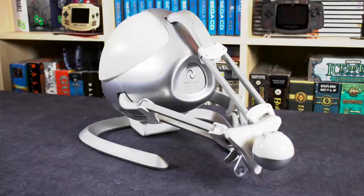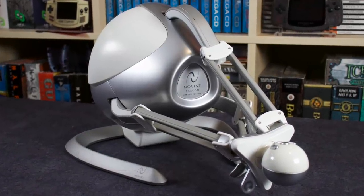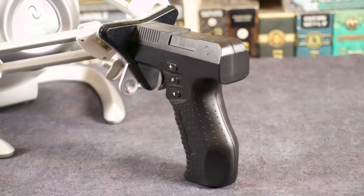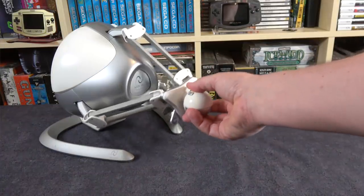Hey guys, Metal Jesus here and I'm back again with Drunken Master Paul. We've got something special for you guys today. As many of you know, I'm a sucker for weird gaming hardware. Recently we were down at the SoCal Gaming Expo and I was going by the booth for Dusty Games and I saw this weird piece of hardware that looked like it came out of Space Odyssey or Portal — I just had to buy it. It's a game controller, I got it working, and we're going to show it off for you today.